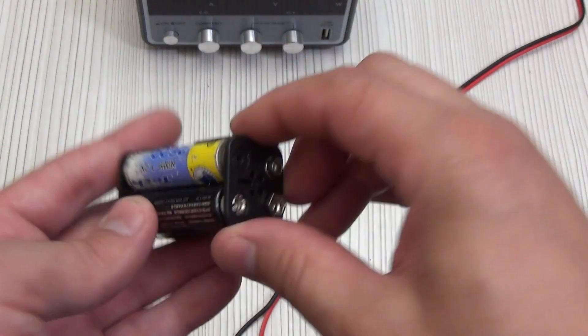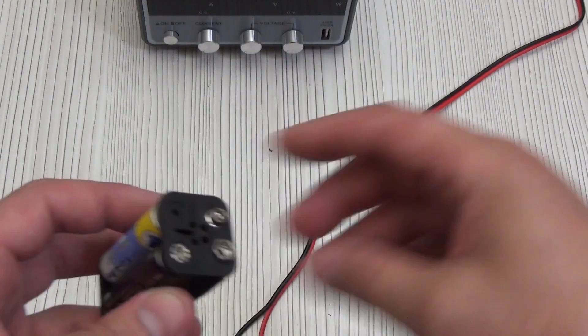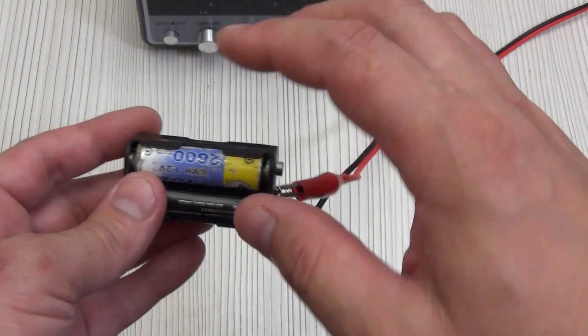Let's complicate the task. We have a battery assembly for which we can easily calculate the voltage. We set the voltage, then connect the plus and minus without mixing them up, and charge it with a current of, say, 1 or 0.5 amperes.